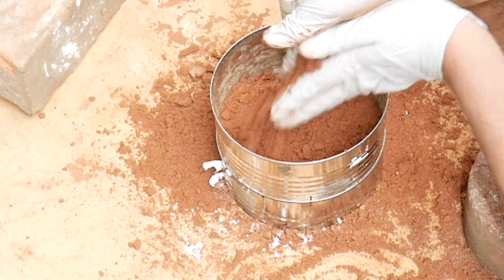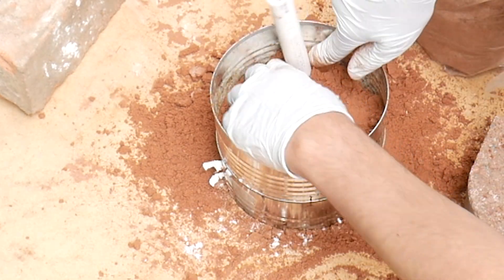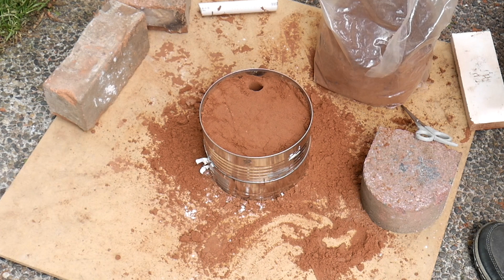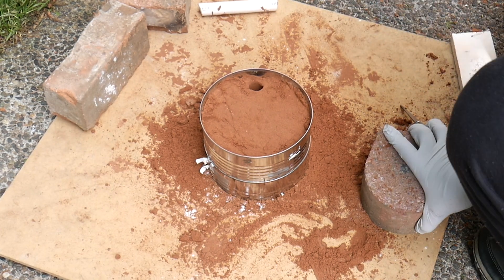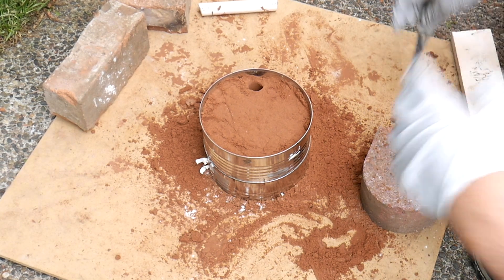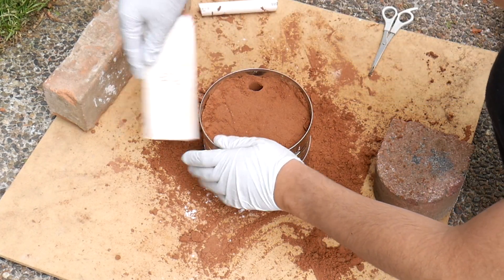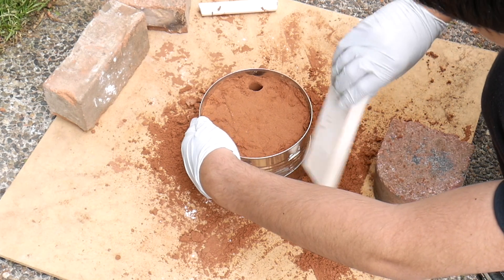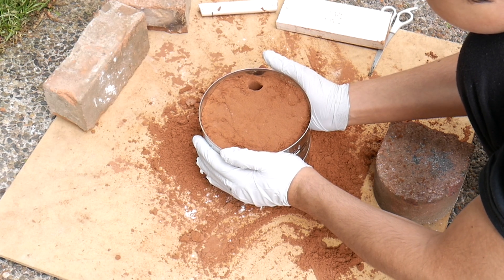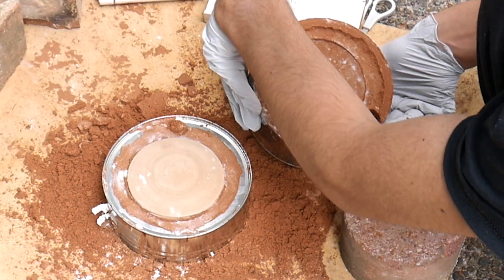Now let's add the sand. I am absolutely terrified to open this up. If it doesn't work, I might try a lost PLA method, but I guess let's see what happened. Holy crap, it actually worked — what?